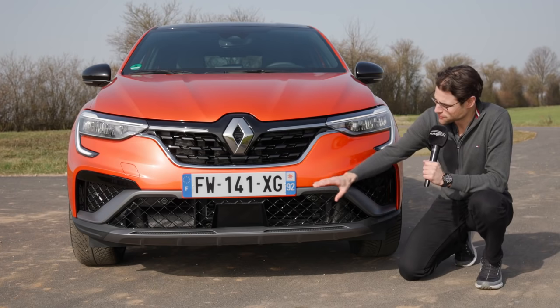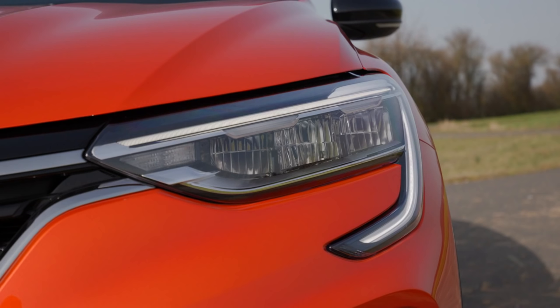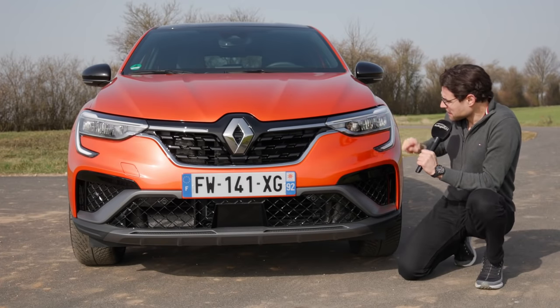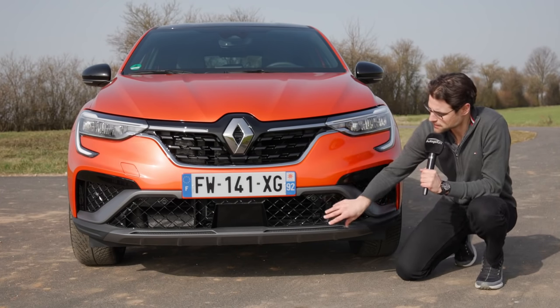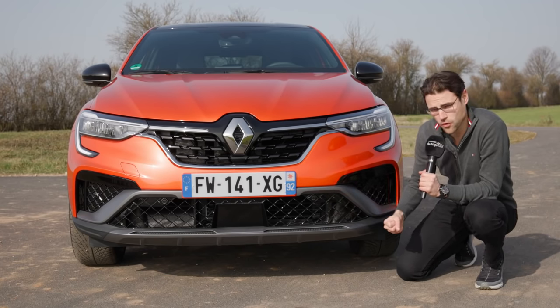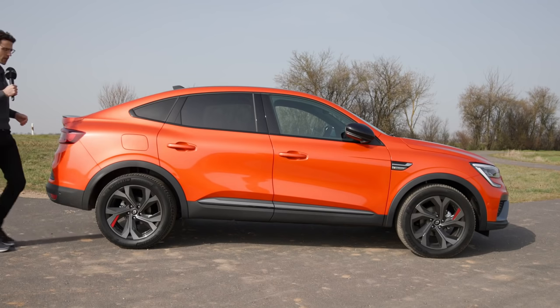Here in the front, the Renault Arcana shows the friendly Renault face. The Dayton running lights form either a C or opposite C shape. The main headlamp unit comes with LED as standard. This RS line is a sporty design pack, so we have a mesh structure in black in the lower area for a stronger design. The length is 4 meters 57, that's 15 feet or 180 inches — lengthwise between the Katch and the Koleos.